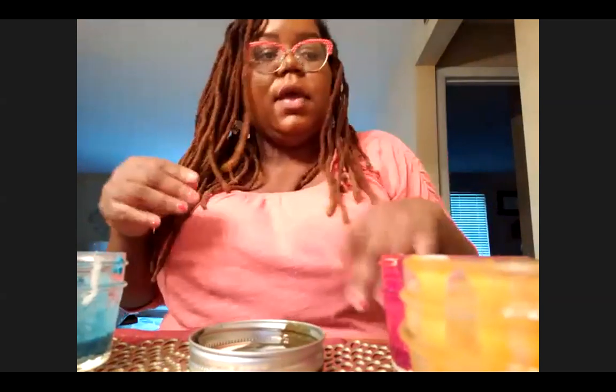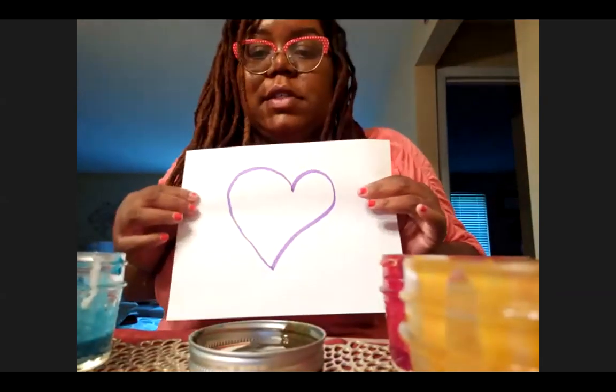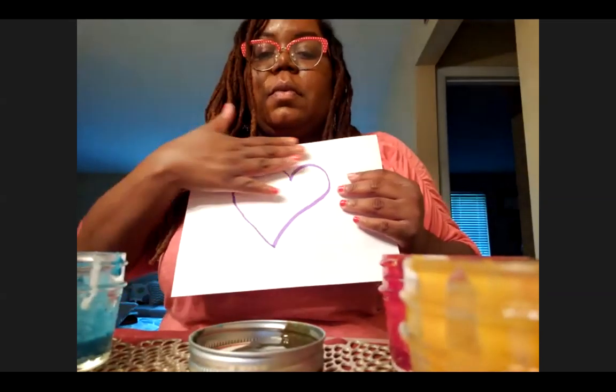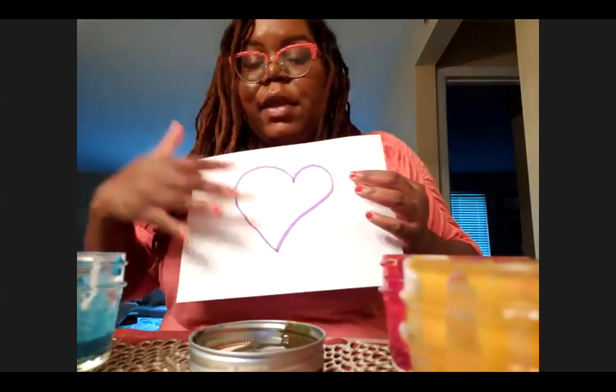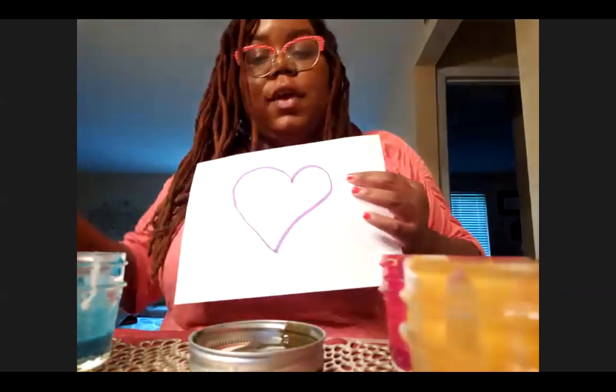We don't have any paintbrushes at home, so we're going to go back to the original utensils. Before there was a palette knife or a paintbrush, there were hands. So we're going to do some finger painting. That's where your drawing comes in. Take that drawing you made and make your picture beautiful — make it elaborate. Put different colors on there, shapes, dots, circles, whatever you want to do.